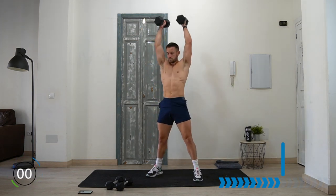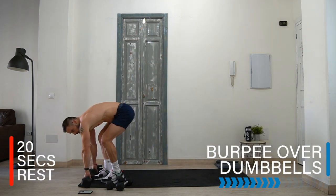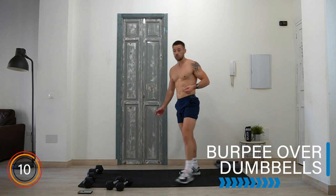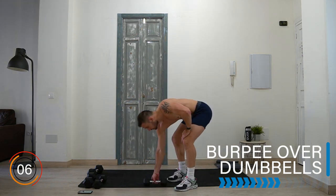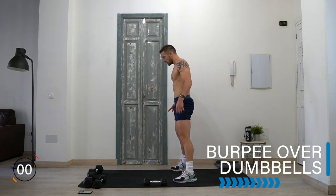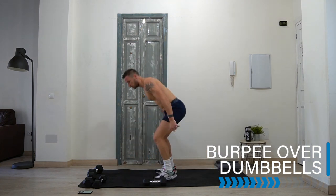Rest — 20 seconds before our dumbbell burpee over dumbbell. Can't even talk already! It's the end of round two — going to be two thirds of the way through after this set. Here we go — burpee, step or jump over.